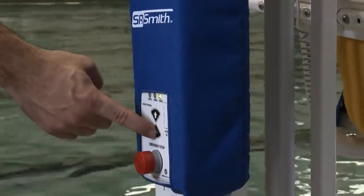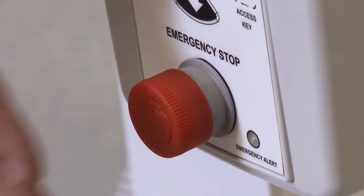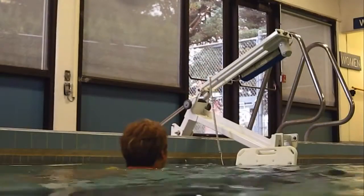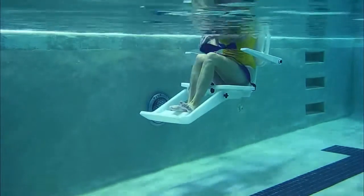The touch pad on the lift operator can also control the lift. When the emergency stop switch is activated, the lift immediately stops moving and emits an audible alarm. When the user has completed their activity, they easily and safely exit the pool using the multi-lift.